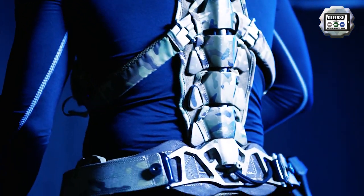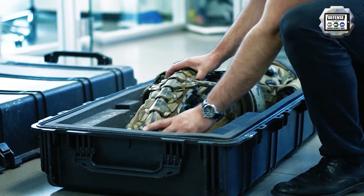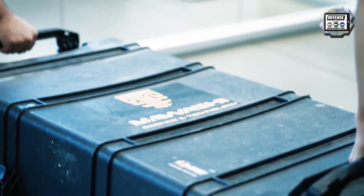The exoskeleton designed by Mawashi is called the Ultralight Passive Rigidized Integrated Soldier Exoskeleton — UPRISE in acronym.